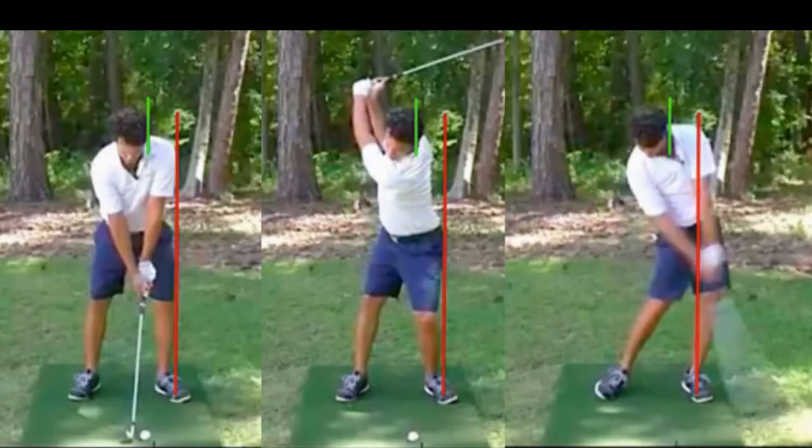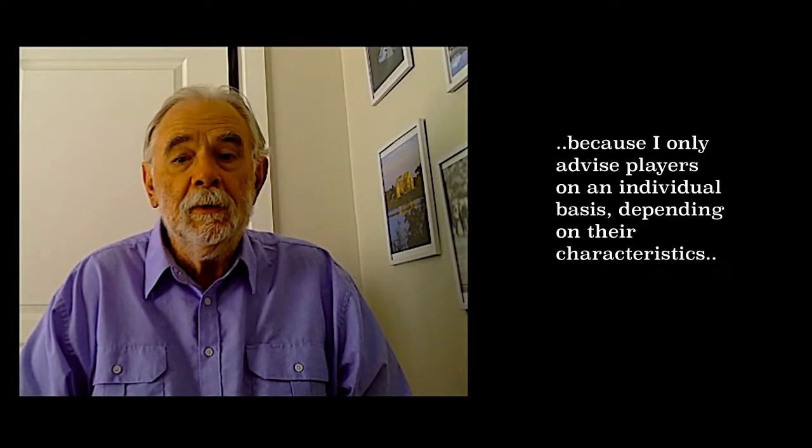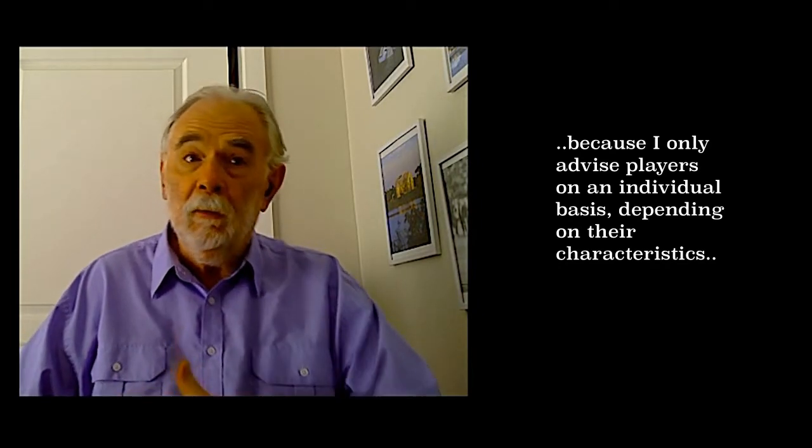That said, it does have weight transfer on the downswing. You can see from the red line that the weight is already forward, and as he comes down into impact the bottom half has moved forward — the only thing that can propel the club head through the point of impact is a flick of the wrist. I'm simply saying that this system requires a lot more hand and eye coordination than I have, and a lot more than a very large percentage of golfers have. Bye for now.